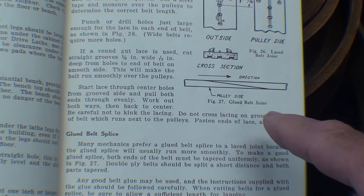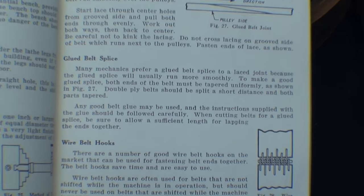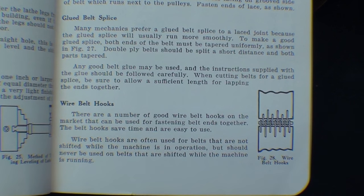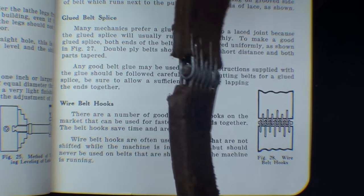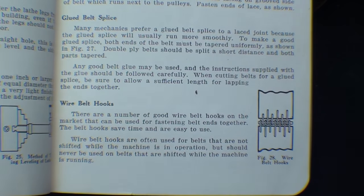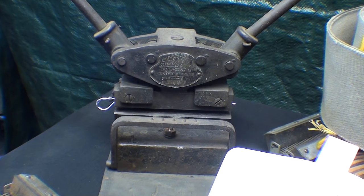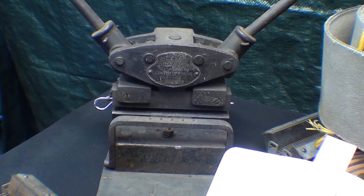My dad always spliced belts in the old machine shop by gluing them with the scarfing method, but that usually requires the glue to set overnight. The more modern method — though not really very modern at all — is using the Clipper or other brands, Alligator belt hooks or belt clips. The Clipper belt lacer I show here is a wider one, going up to five inches, and they make even larger ones used for threshing machine belts.